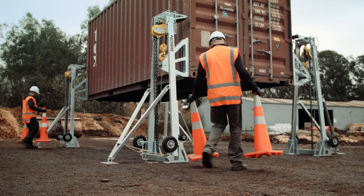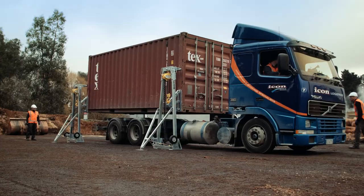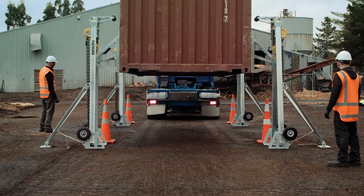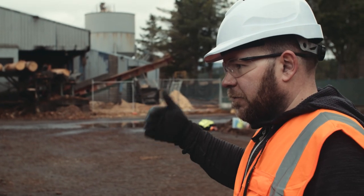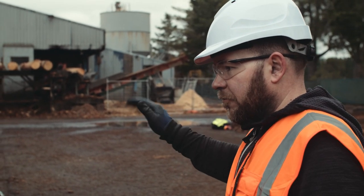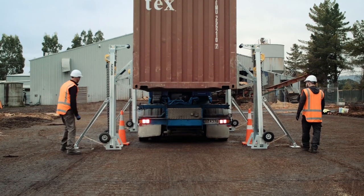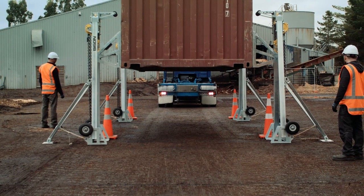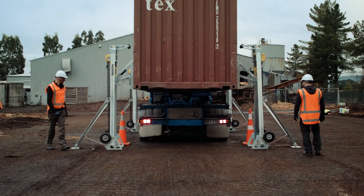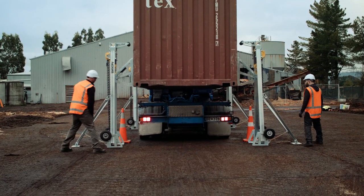Take care when moving the truck under the elevated container. Pull out straight and make sure to line up straight before reversing back under. Use an observer as an extra pair of eyes to help the driver. A line on the ground can also be a useful reference for the driver to help line up with the twist locks. Take your time and be careful not to collide with the C-Lift or container.